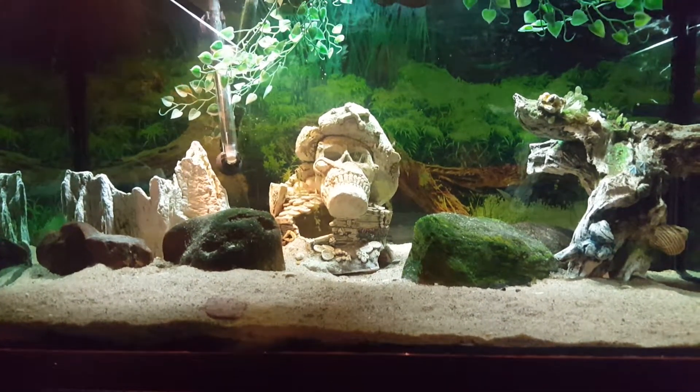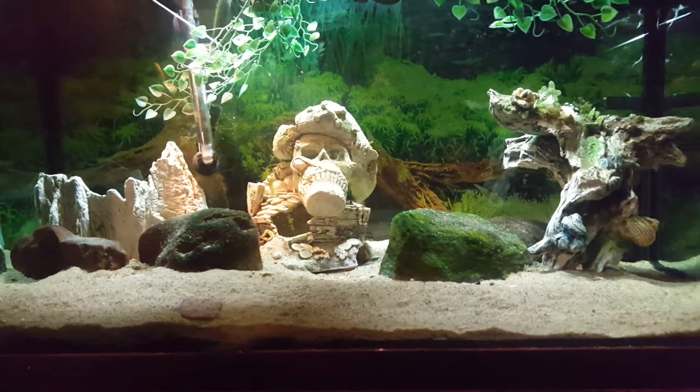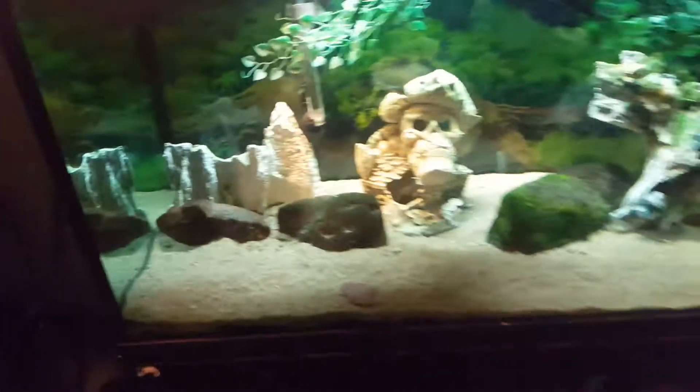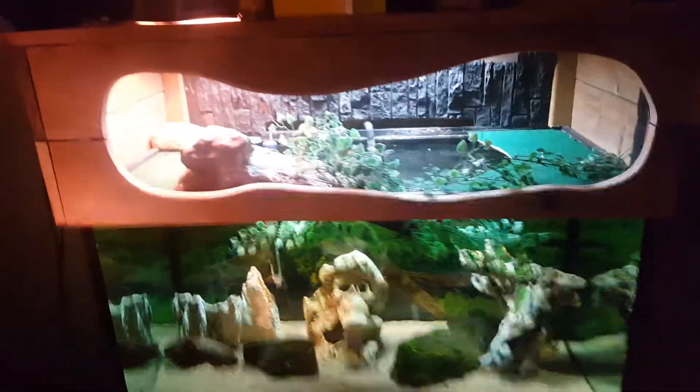I got a new tank from some people down the street — they wanted $150 for it. It took a lot of elbow grease, vinegar, and razor blades to get the sucker clean, but it is now clean. I'll take you over there shortly. I've got a Marineland canister filter on there as well as a pond filter — I can't remember the brand — but it has a UV sterilizing light in it, so those two filters run this tank.